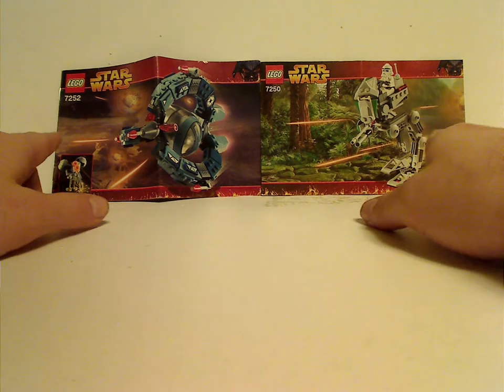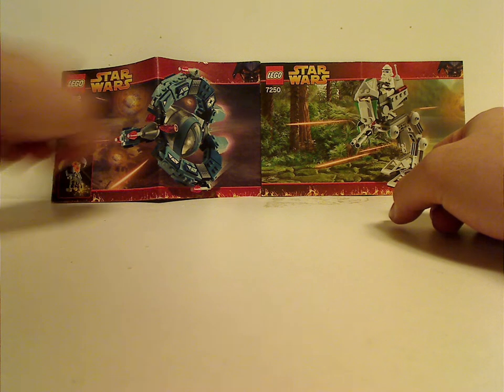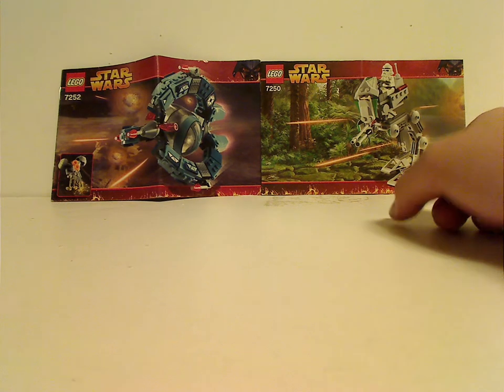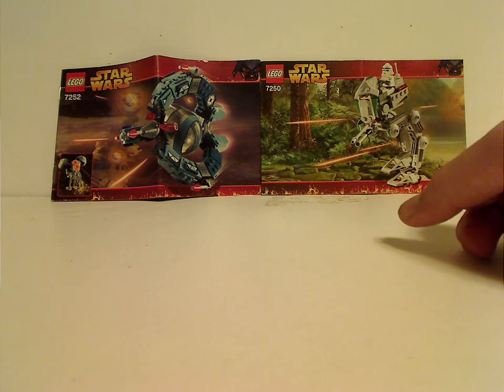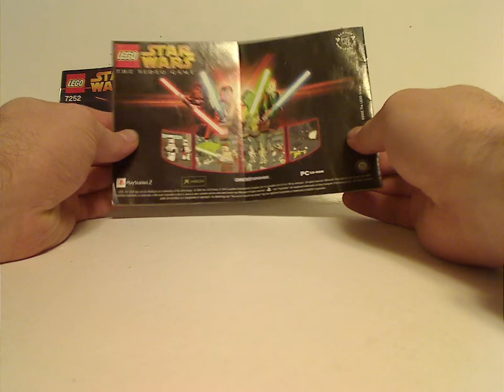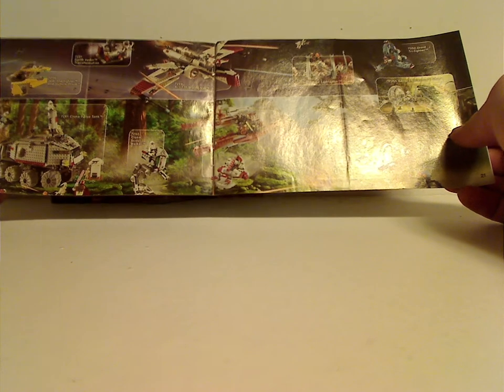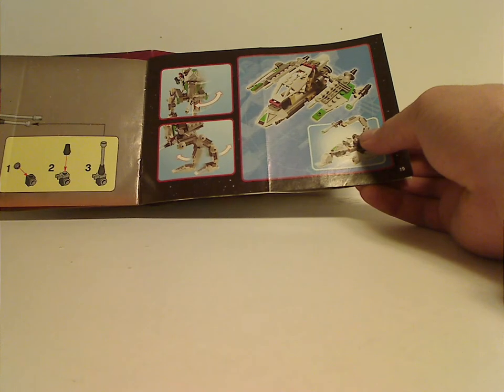On the front of each booklet you can see a picture of the set, the logo, set number, and that lava Darth Vader border — suiting for Revenge of the Sith. On the back is an ad for the Star Wars video game from then, an ad for Shop at Home and LEGO Club, and then an ad for the entire Revenge of the Sith wave from 2005. There are also a couple of crazy alternate builds and the last steps.